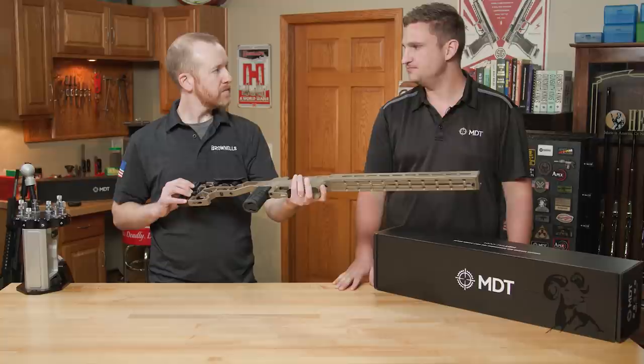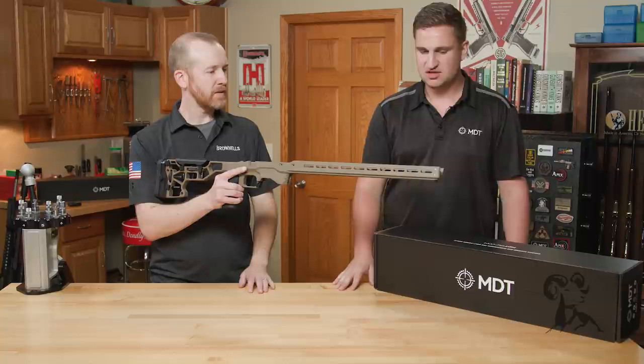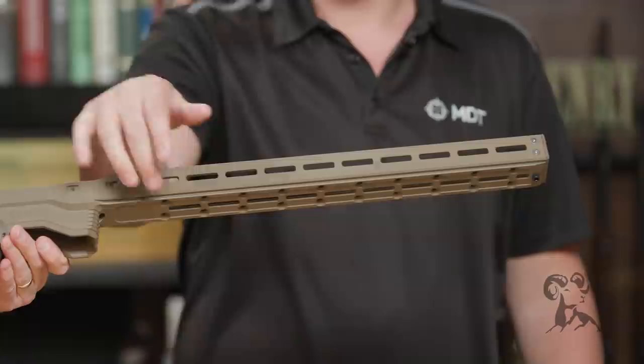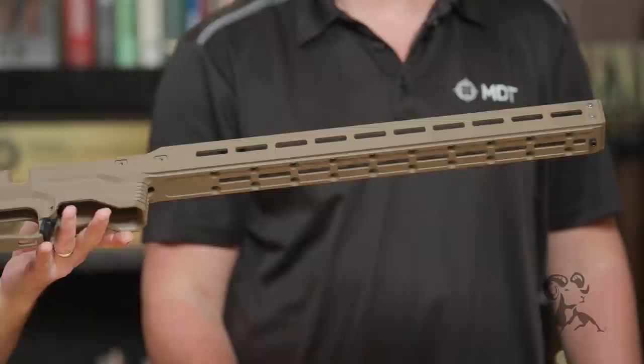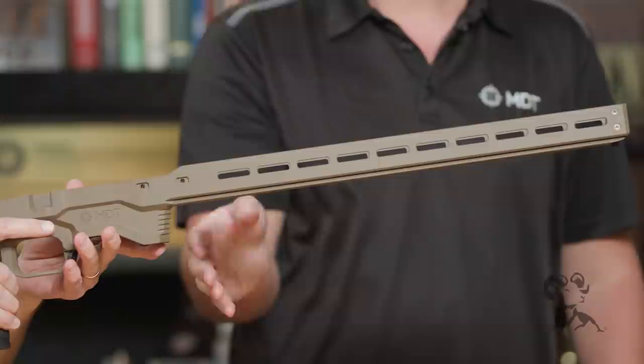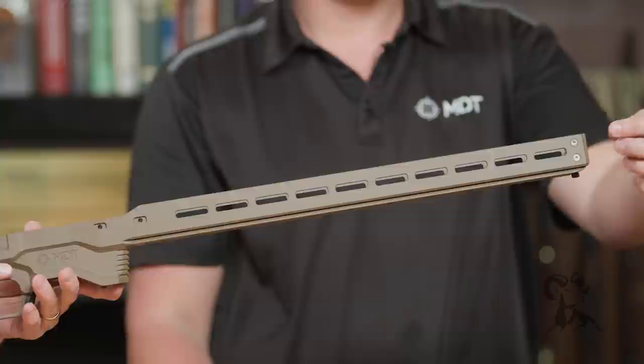Starting up at the front, the biggest feature is of course 17 inches of forend with an ARCA dovetail cut into it. ARCA has become super popular in PRS, so you can shoot off all the different attachments — whether it's an ARCA plate, a sky pod, or anything ARCA. You can slide all the way up and down very easily. You also have full M-lock as well.